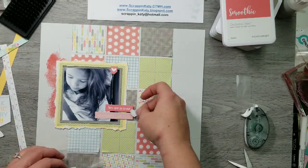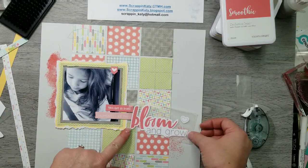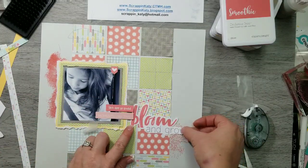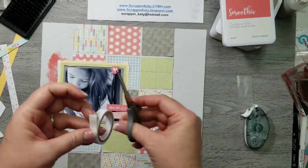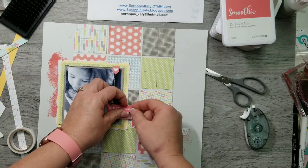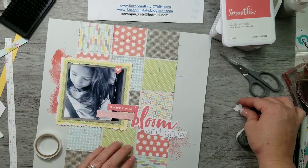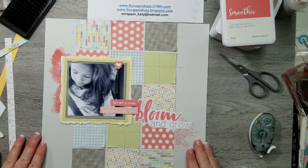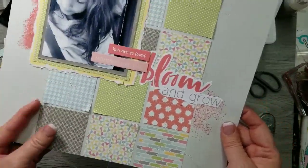Now I'm ready to commit to that 'Bloom and Grow,' so I'm going to take it off the wax sheet and put it down, then add 3D foam tape behind those edges. I ended up adding some more stickies that you can see in the photos of this layout at the beginning of this video and on my blog. Thanks for stopping by — have a great weekend!